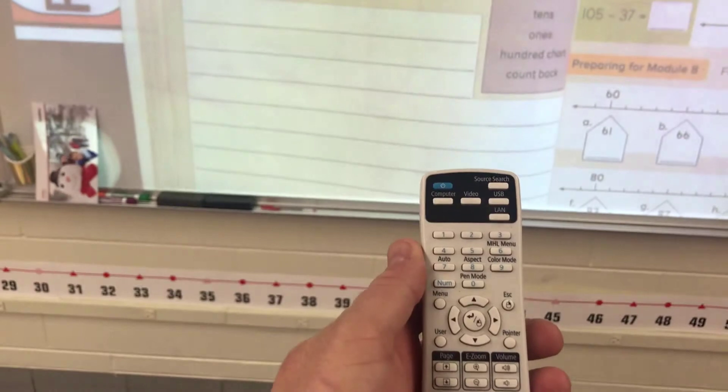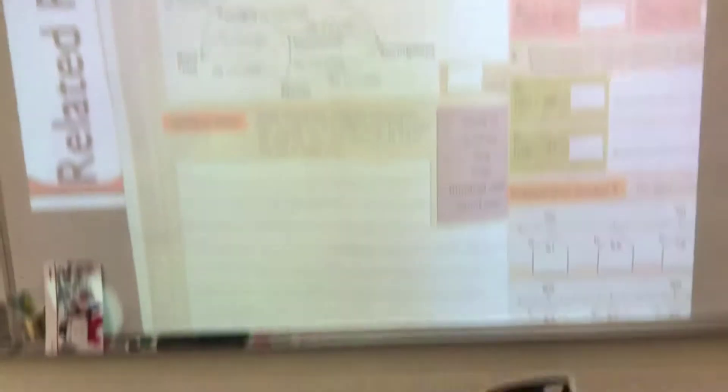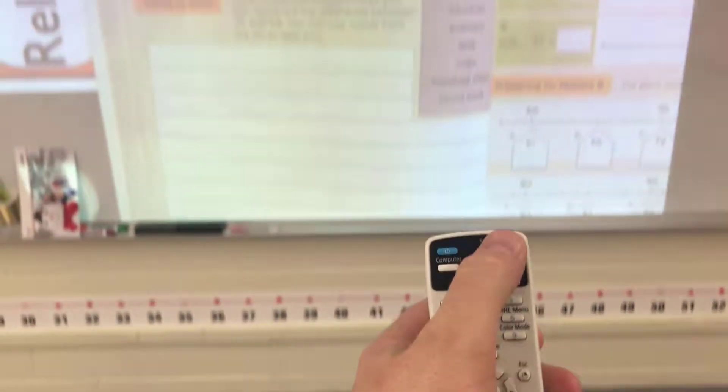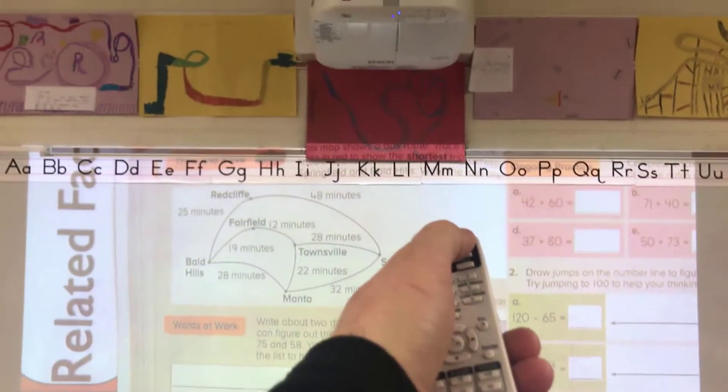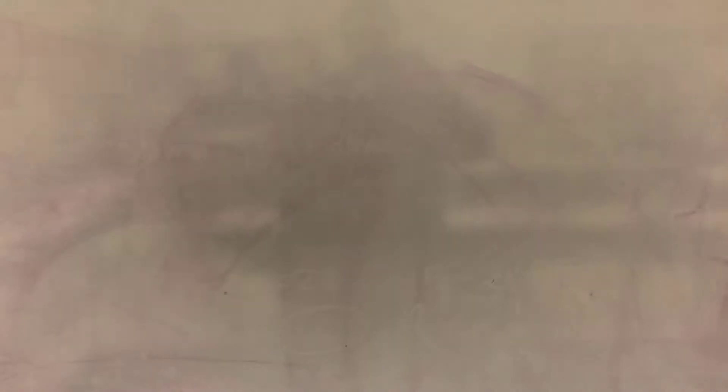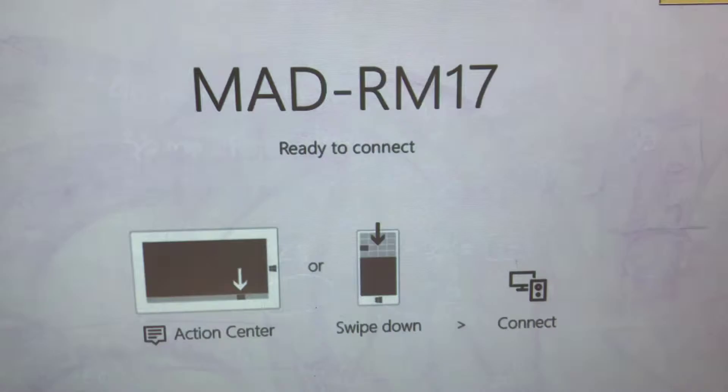The first thing you have to do on your remote — while your projector is on — is hit Source Search, top right-hand side on the remote. When you hit that, the projector screen is going to cycle through the different inputs and should get to either HDMI 1 or HDMI 2.